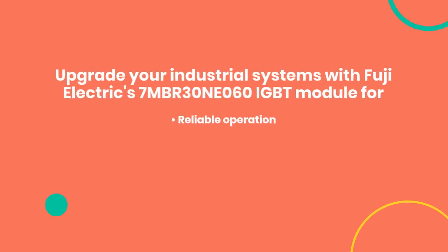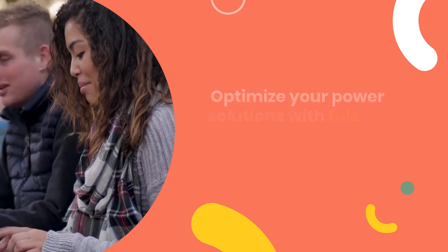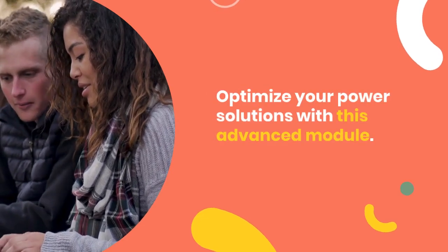Upgrade your industrial systems with Fuji Electric's 7MBR30 NE060 IGBT module for reliable operation, improved energy savings, and optimal performance. Optimize your power solutions with this advanced module.